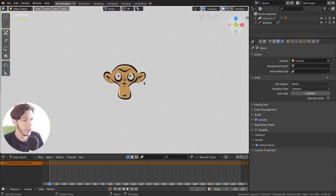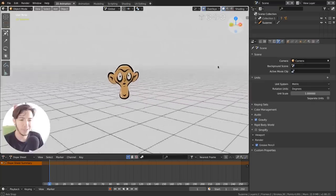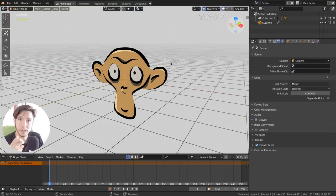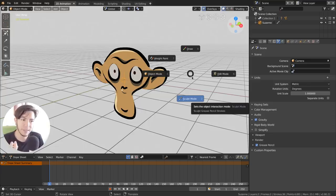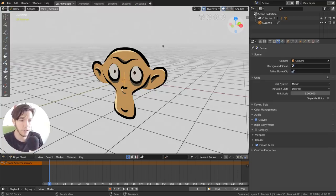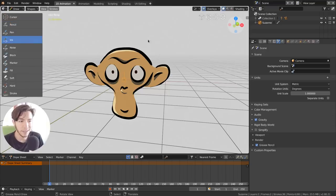If you rotate the view you'll see you're actually drawing 2D in a 3D environment. These 2D objects have modes just like any other object — similar to how a mesh has sculpt and vertex paint. The Grease Pencil object has Draw, where you can actually draw; Edit, where you can edit the strokes; Weight Paint; and Sculpt — you can even sculpt your strokes, which is crazy. Draw is where you make new strokes and choose from tools like pen and ink.